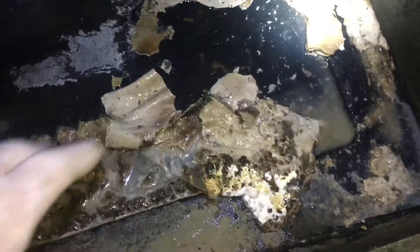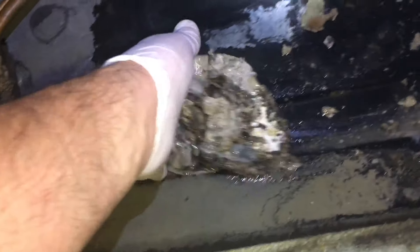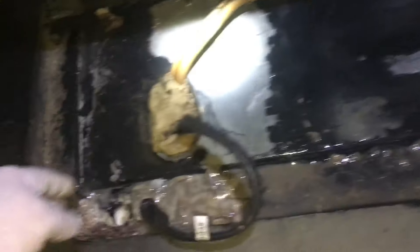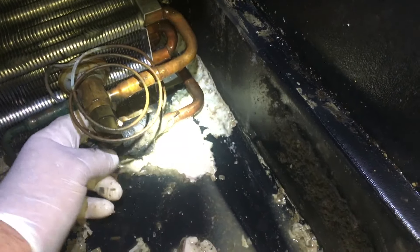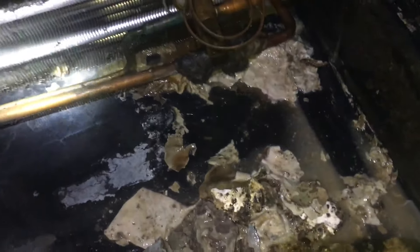Oh man, this is nasty. Look at this — it's gnarly. The evaporators I can still clean, but I'm gonna wash it out a bit. Wow, holy crap. I need to get a garden hose in here.